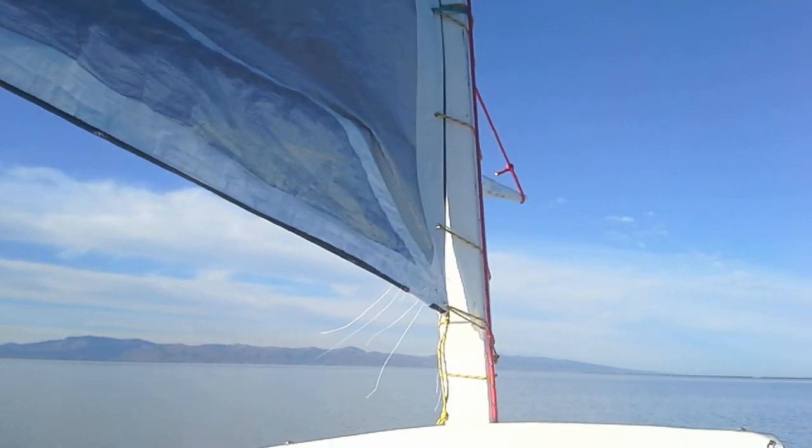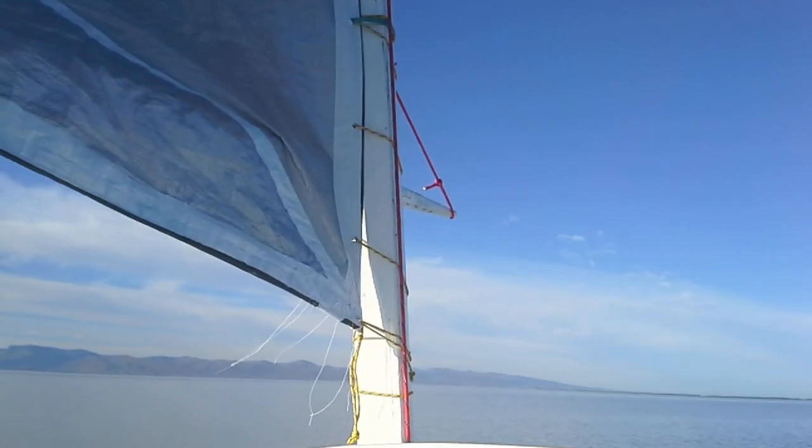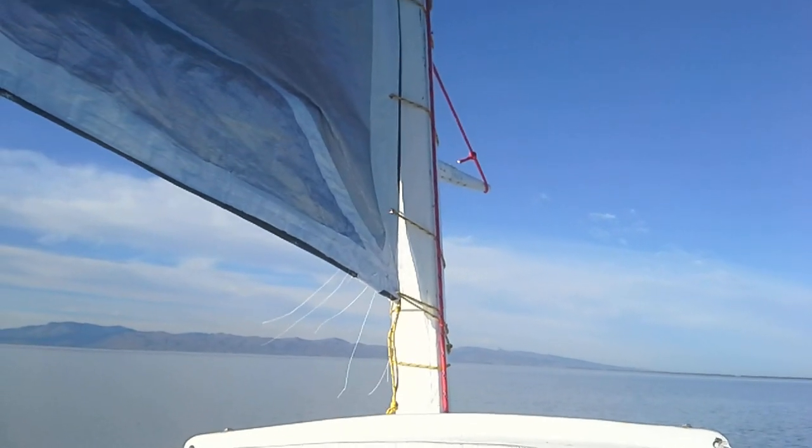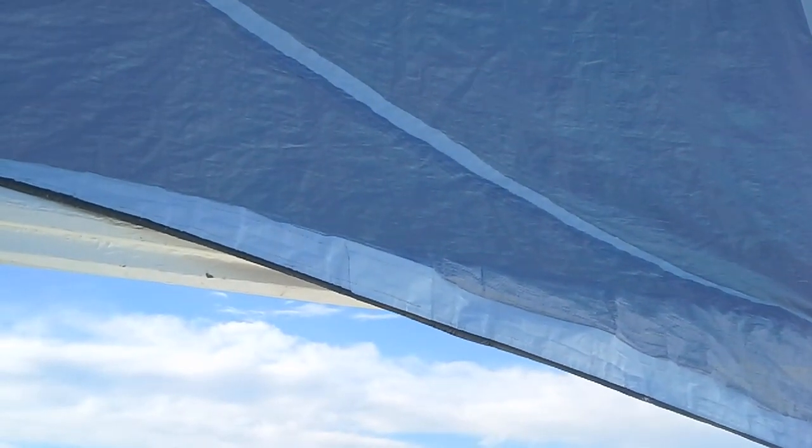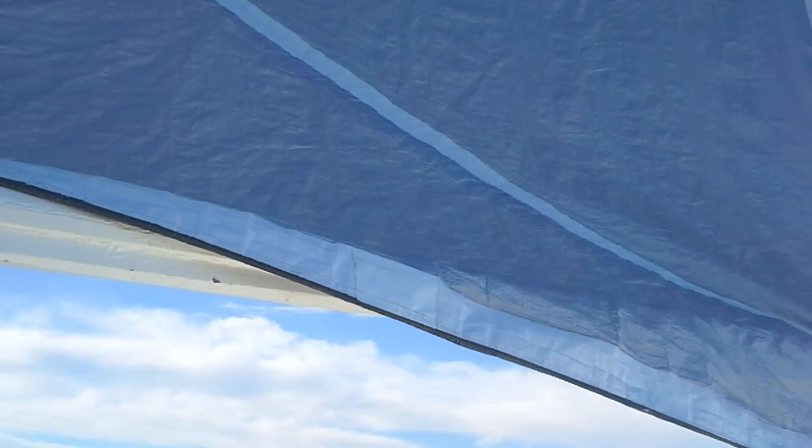The snotter, which you can see out there for the sprit boom — I've got it slacked off a bit at the moment — you can get a lot of draught in the sail. It's possible the way I've cut the sail I've actually got too much draught, because when I cut it I didn't realise that you could alter the draught by using the snotter. Now that I know that, I think I would make the next one much, much flatter.